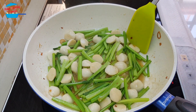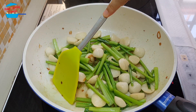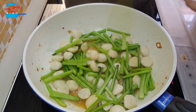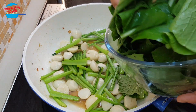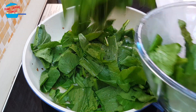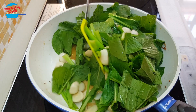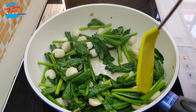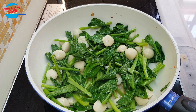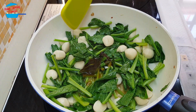The sawi stem is soft and the fish ball is cooked. If you want it softer, you can continue to cook longer. Now we're going to put in the sawi leaves. These vegetables look like a lot, but once cooked they will reduce quite a bit. I'm going to put in the balance of the salt and the balance of the oyster sauce. Let's give it a stir.